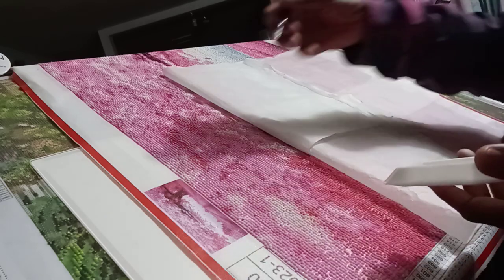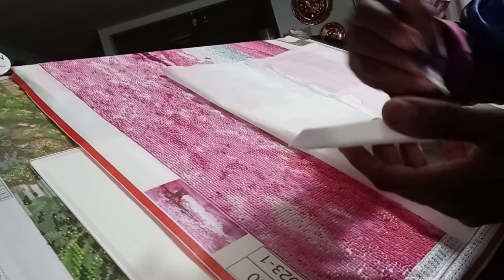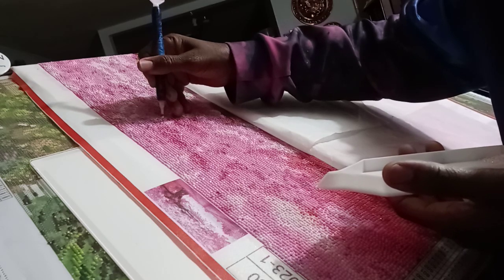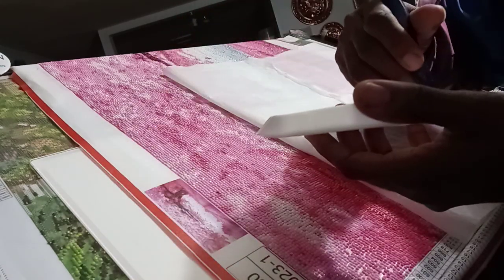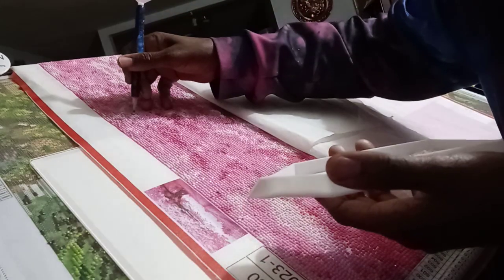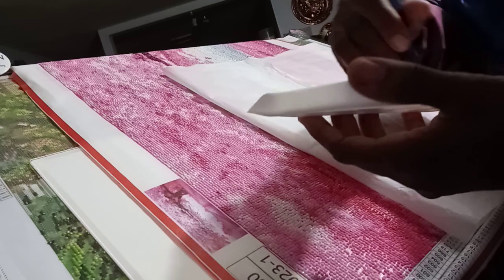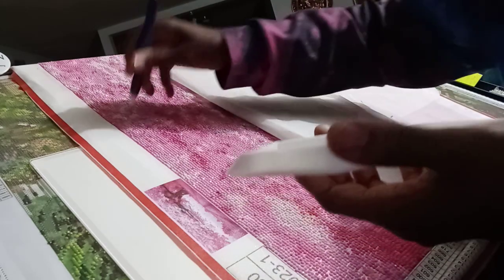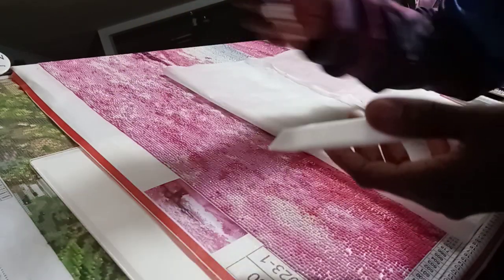Hello everyone, this is Cuddles and Crafting, working on my diamond painting — been working on it this morning. You might hear my fan going, it's hot in here. I just want to say thank you to those who have subscribed to my channel. Zachary, I see you — thank you for commenting, keeping it clean, and leaving nice comments.